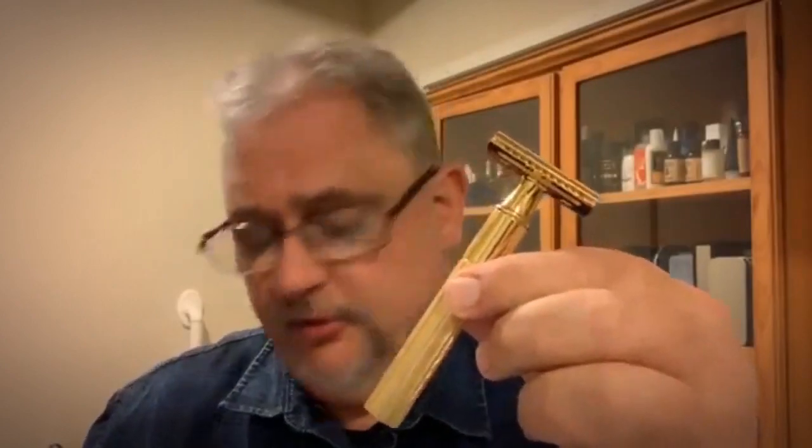Is it worth it? Absolutely. That is an aggressive, smooth shave. So two thumbs up — wow, that was great. Sheldon Quinn, I think hit a home run with this one.